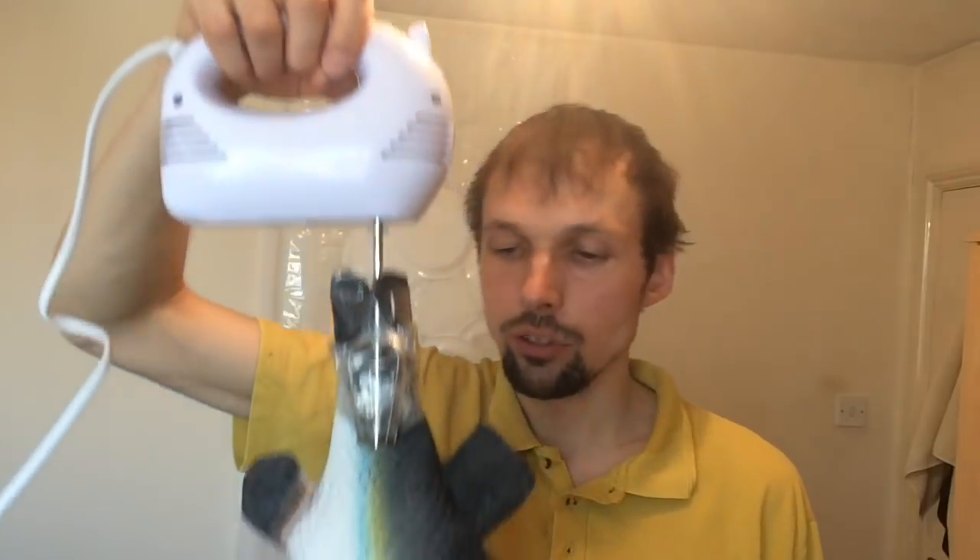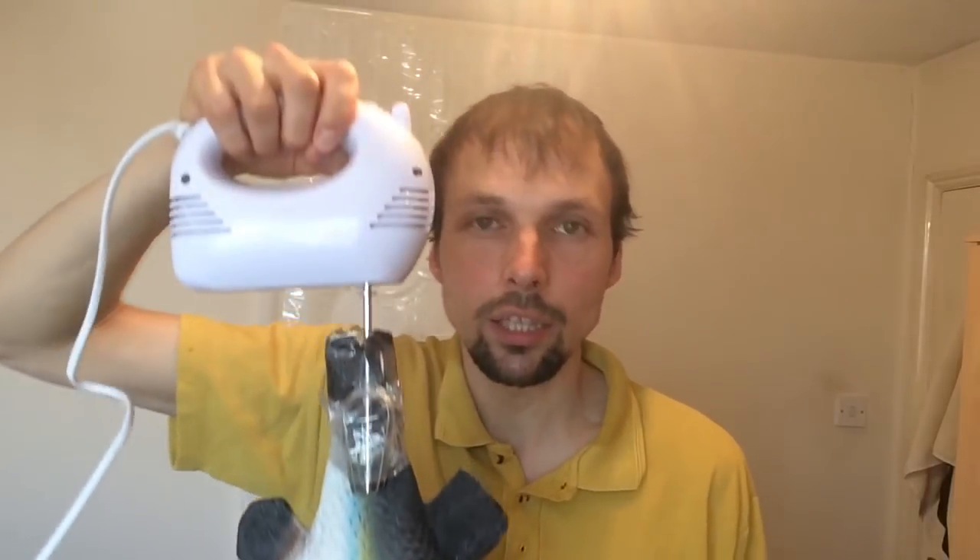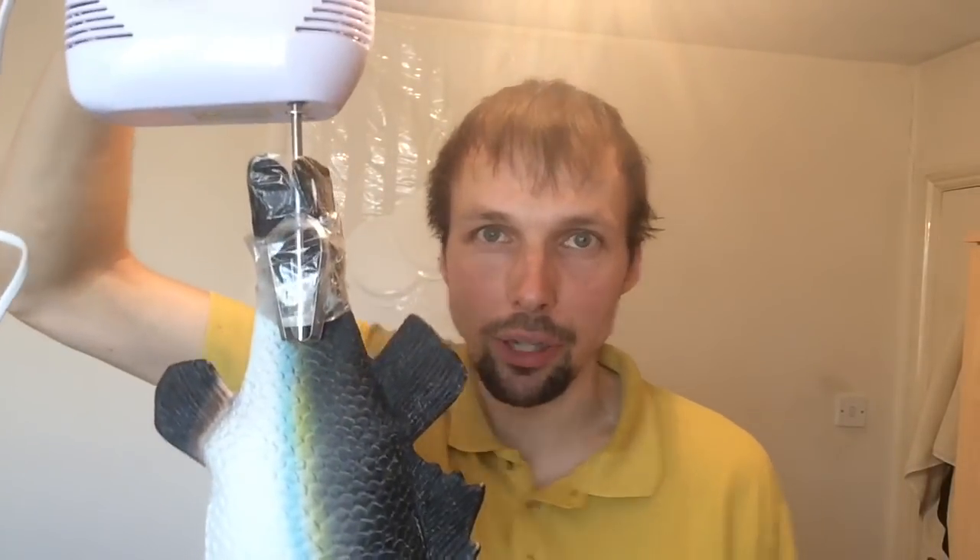So first you tape your fish to the kitchen mixer. So now I have taped the fish to the mixer and I am ready to wrap it in the toilet paper.